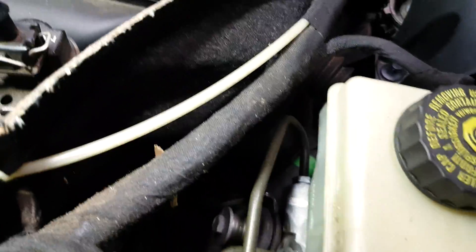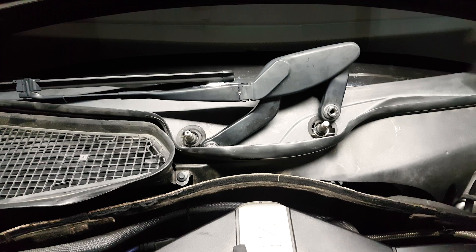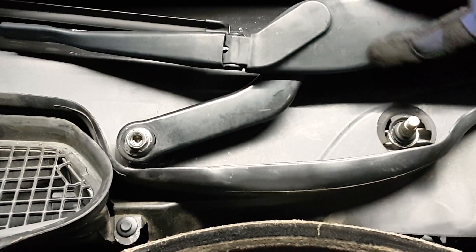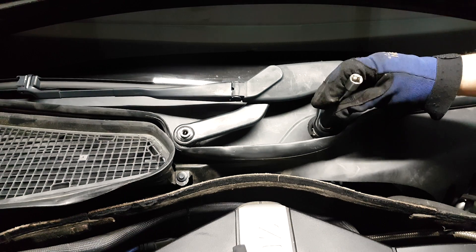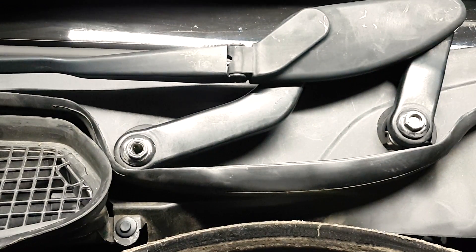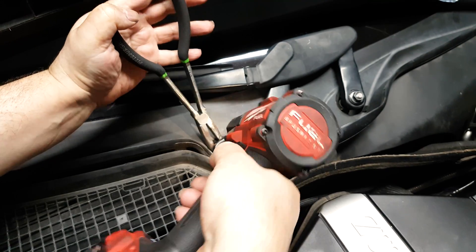One of them is the hardest to get to during both removal and installation — it's the one to the left of the brake fluid reservoir. Then it's the wiper arms. You want to start with this one, tighten the nut just a little bit — not all the way — and then using needle nose pliers or hose grip pliers, hold the bolt that turns underneath and tighten it.